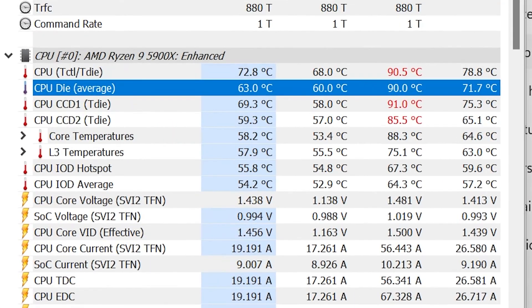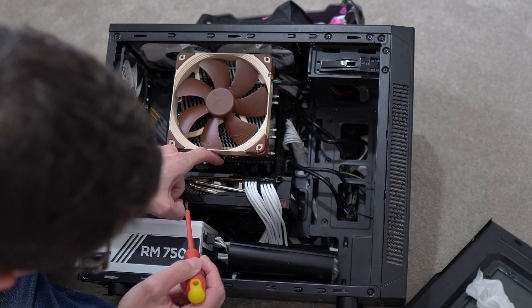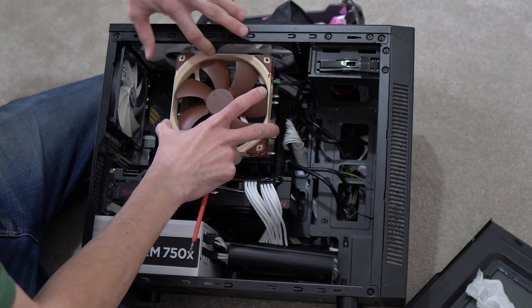The temps only averaged 71 degrees for the first 10 minutes or so after turning my PC on, which in some ways isn't too bad. But that's still very high for a desktop PC with a good quality Noctua cooler.